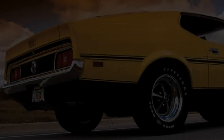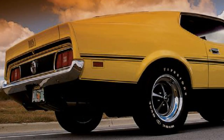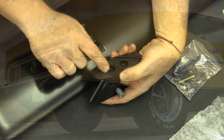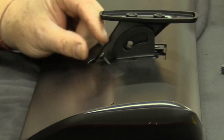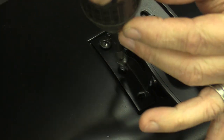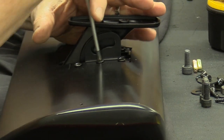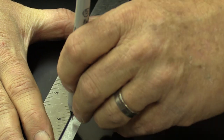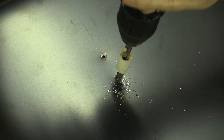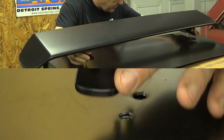My second Mach 1 was the 72 that you see here, and trying to stay true to its origins, I didn't put a rear deck spoiler on it. It's a decision that I regret. I'm going to fix that today.